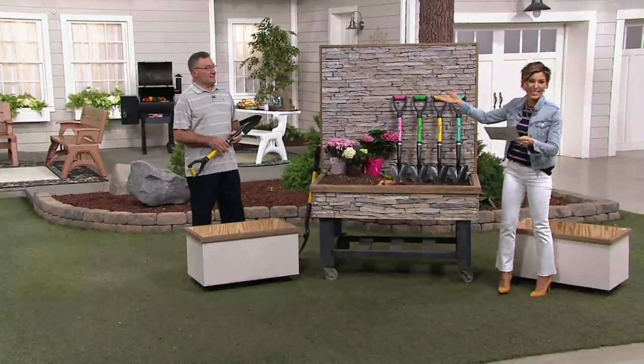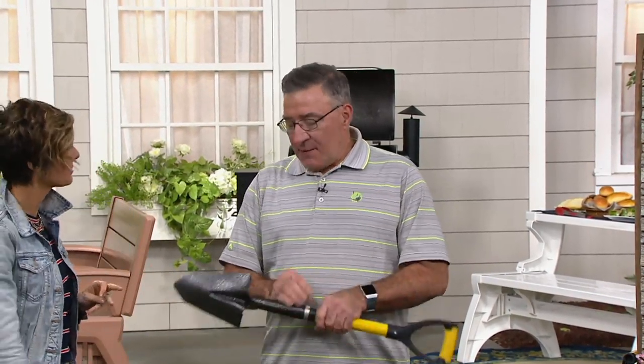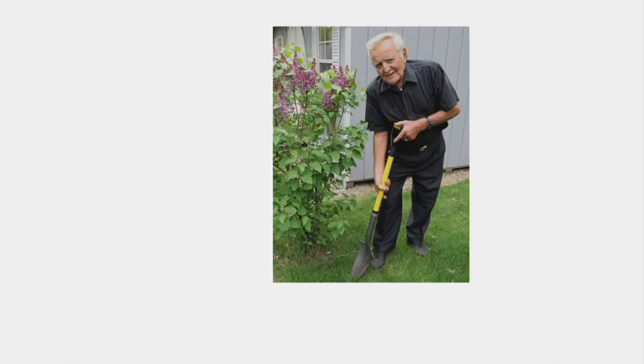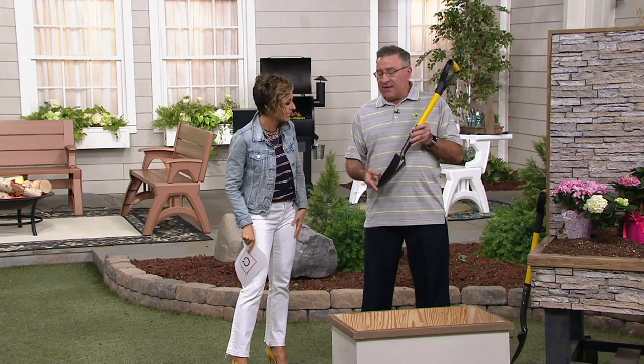I want to introduce you to Julian, the son of the inventor. His dad invented this product, and this is the mini version. He invented it because he had two artificial hips and two artificial knees — replaced twice. He couldn't dig anymore; it was just too hard. He was 85 years old in that picture. He's 94 now! What does he eat? The secret is gardening.